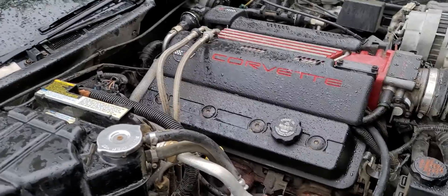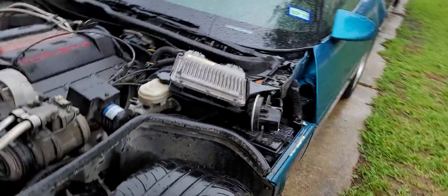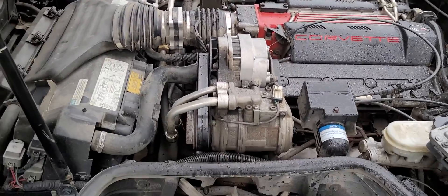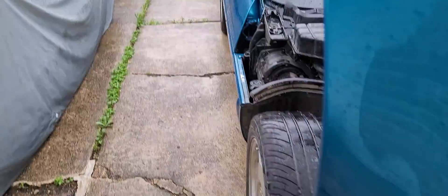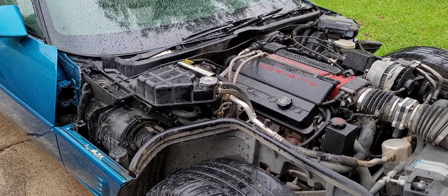The rain is getting worse so I'm going to wrap it up here. I was going to segue into our next topic - cooling fans: when they're supposed to come on and when they're supposed to go off - but I'll save that for the next video. Let me know what you guys think. We're trying to get back to a regular schedule. If you have experiences with your C4 overheating or other ownership issues, let me know in the comments below. I'll see you guys next time, thanks for watching.